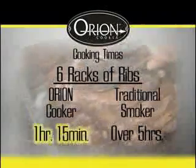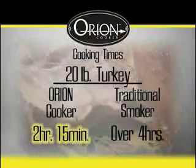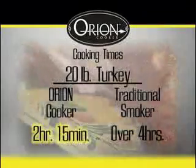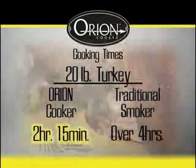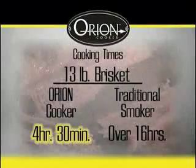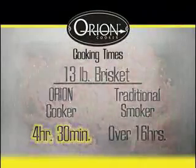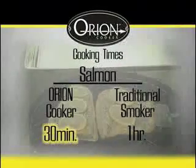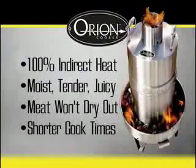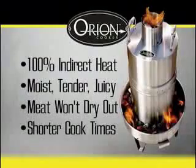That would take over five hours in a traditional smoker. Imagine cooking a 20-pound turkey that is so moist and tender you can pull it apart after just two hours and 15 minutes. Maybe you want a 13-pound beef brisket in four and a half hours — that would take 16 hours in other smokers. Or smoke a salmon filet in 30 minutes that will melt in your mouth. And because the Orion Cooker is 100% indirect heat, your meats will be deliciously moist, tender, and juicy, and the meat will not dry out while the convection cooking process drives the cook times down.